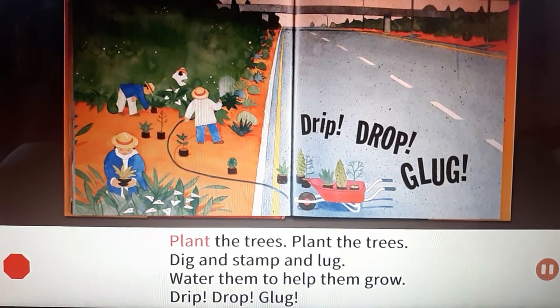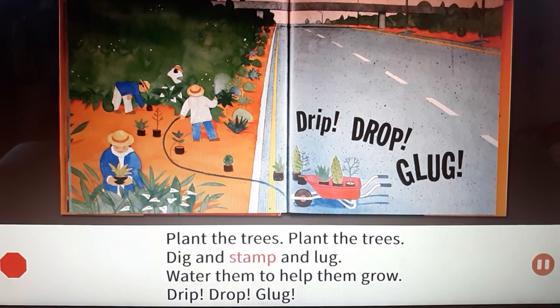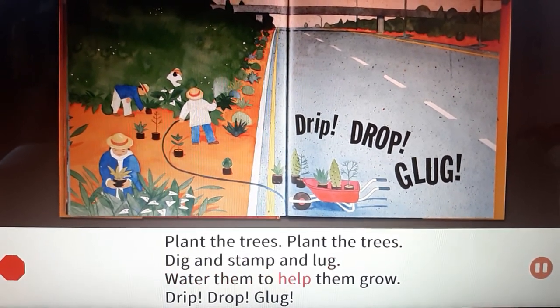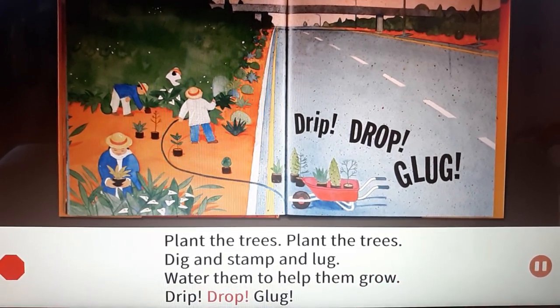Plant the trees, plant the trees. Dig and stamp and lug. Water them to help them grow. Drip! Drop! Lug!